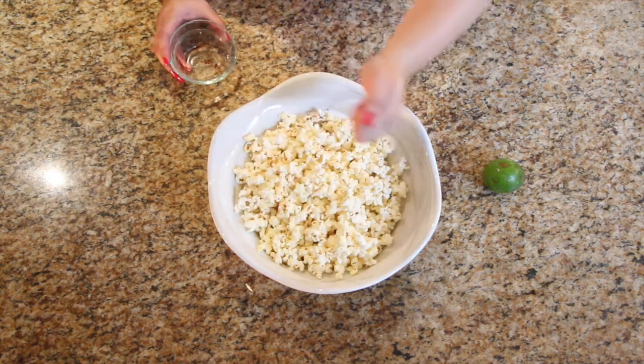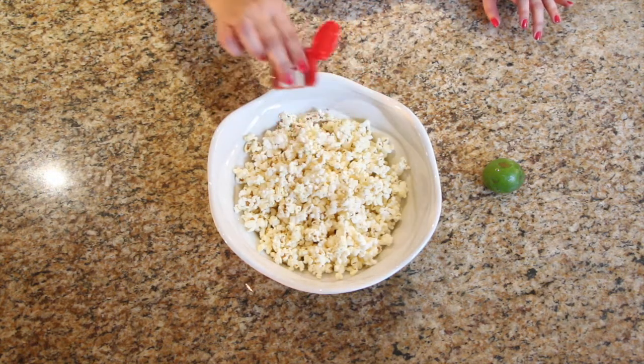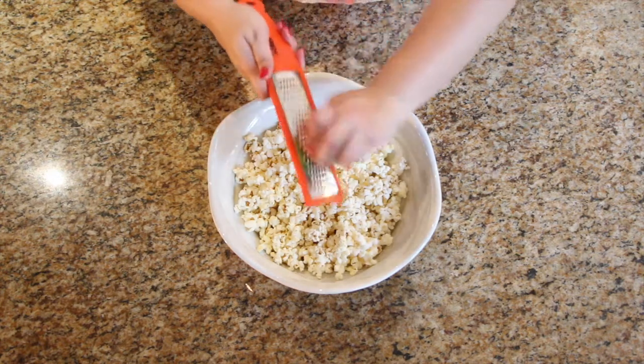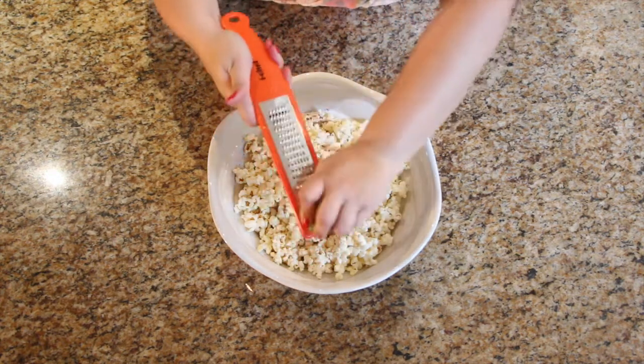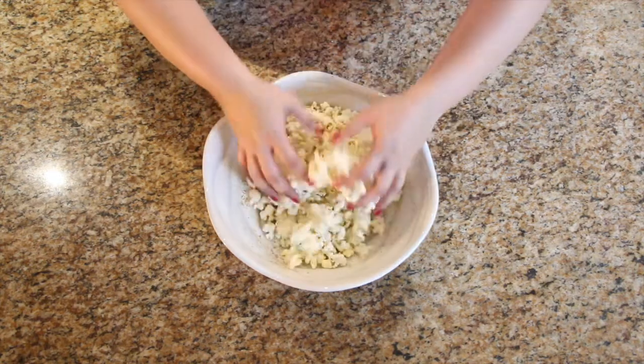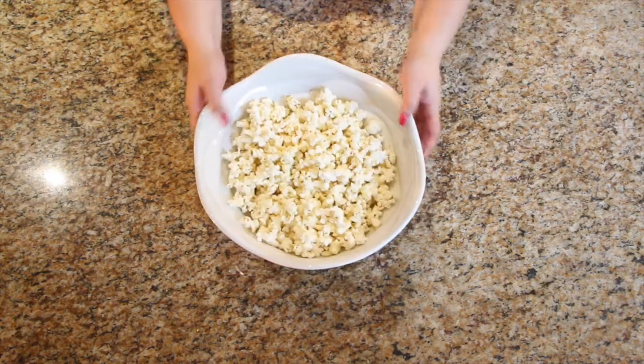I promised you easy and it doesn't get any easier than this. You're gonna take the chili powder and the salt and sprinkle it over the popcorn. I'm actually adding a little bit more chili powder just to give it more of a kick. Then you want to zest about a tablespoon of the lime — that's at your discretion. Then toss it all up and boom, you have margarita popcorn!